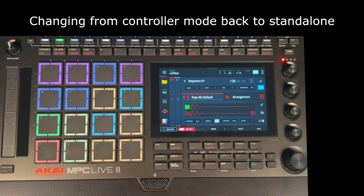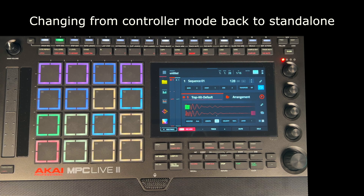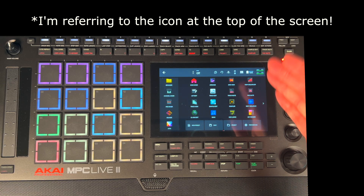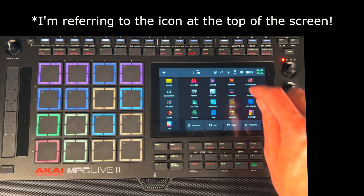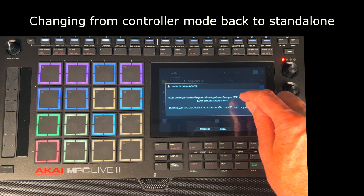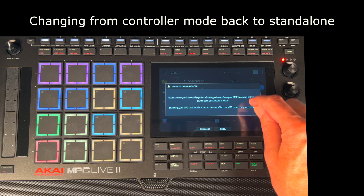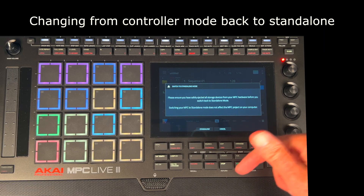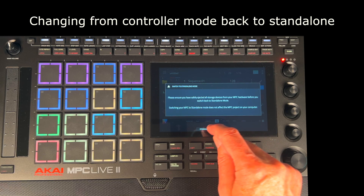It is a bit of a rigmarole. You can't use the hardware at the moment because it's hooked up to the computer, but before you come out of this you've got to go back to your desktop and very carefully eject these two drives — because if you don't, you could mess things up. They are highlighted, I'm going to eject them — both gone. Now if I go back to the menu, look at the top right: it's no longer a chip, it's a computer icon because it still thinks it's hooked up. If I click that, it says 'Switch to standalone mode — please ensure you have safely ejected all storage devices from your MPC hardware before switching back.' I've done that, so I'll click standalone.